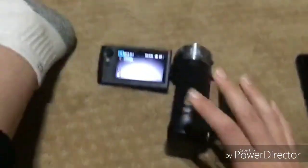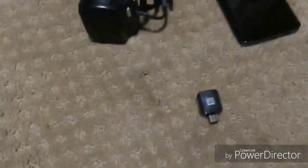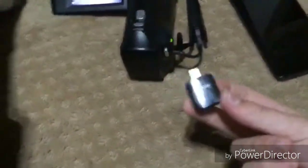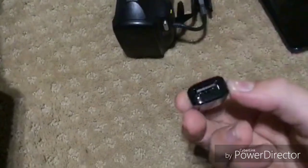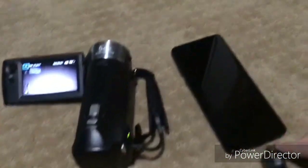The things we're going to need for this are: A, your camera; B, your phone; and then the only other thing you're going to need is a converter from your phone's charging port to a USB port, which you can get on Amazon as long as it fits your phone's charger.